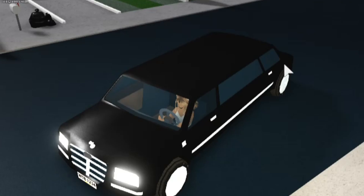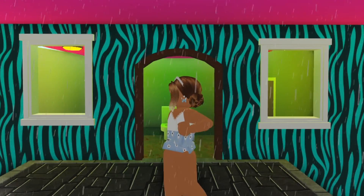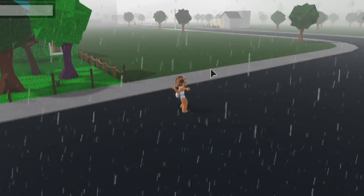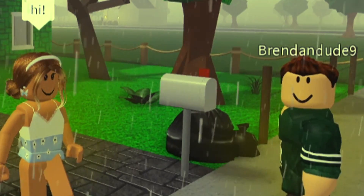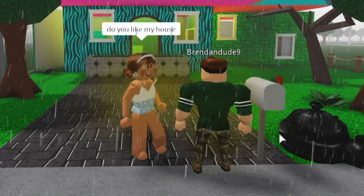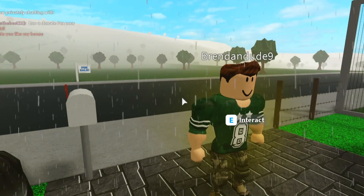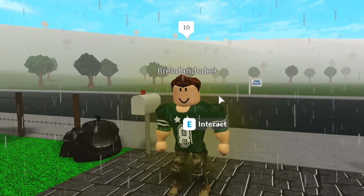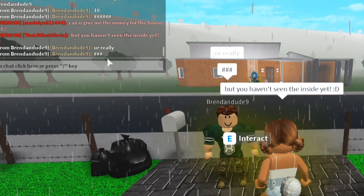We're back in a new server and it's raining in the game. This is our fourth person. I asked someone to come see my speed build. They're looking around at the house — they just passed out, that's how bad it looked! But then they said yes they like it and rated it a 10 out of 10. They haven't even seen the inside yet!